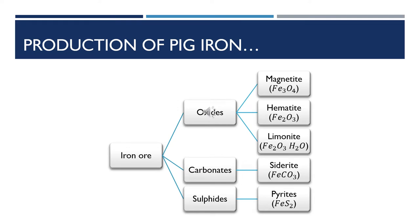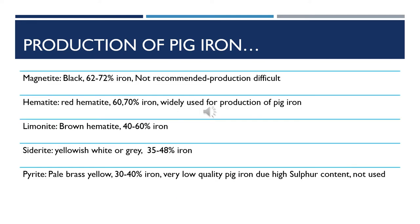Under the oxides, we've got magnetite, hematite, and limonite. For the carbonates, we only have one — siderite. And for the sulphides, we have pyrite. Let us look into these five types of iron ores in a little bit of detail.